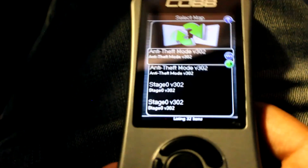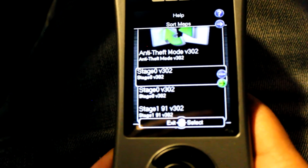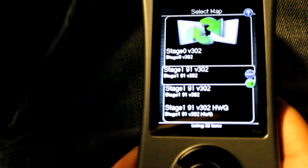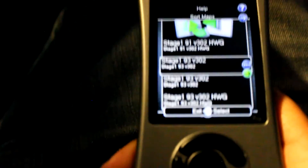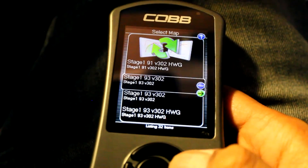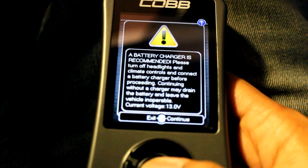Here are our map options: we've got anti-theft mode, Stage 0, Stage 191, and Stage 193. Note that this is not a touchscreen, something to keep in mind. I'm not sure why there are two stage options — maybe some already came on there and I just re-added them but it didn't show any duplicates.